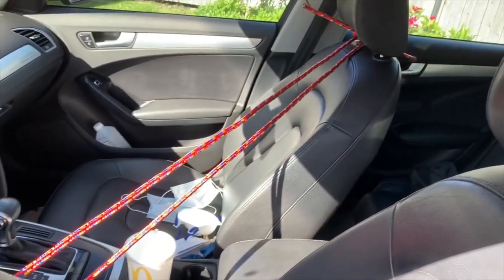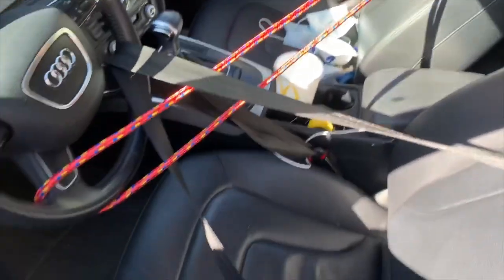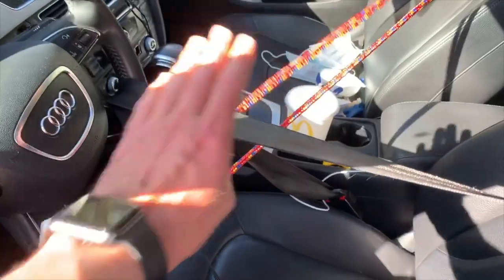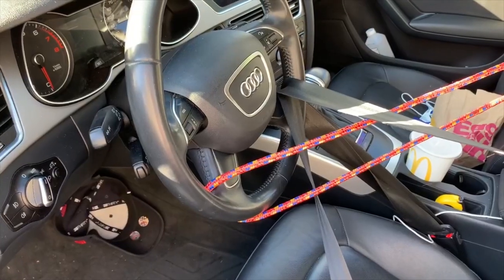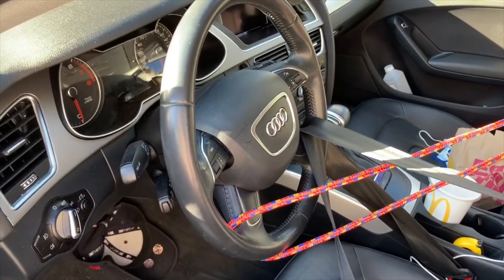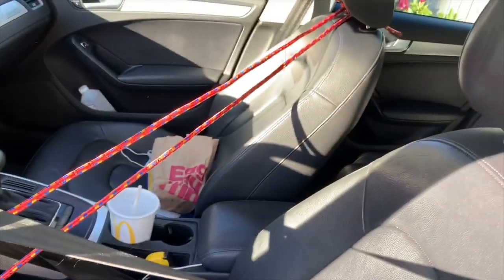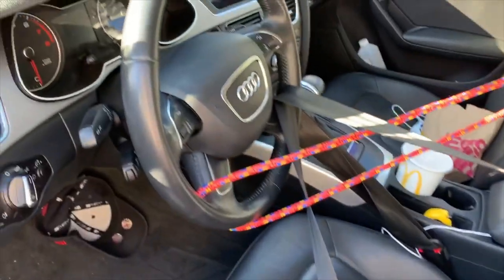Do the other end first because you can't tighten it, but the seat belt — you can tighten the seat back. The reason why you need to absolutely keep the wheel straight is mostly, almost entirely, because of a clock spring.